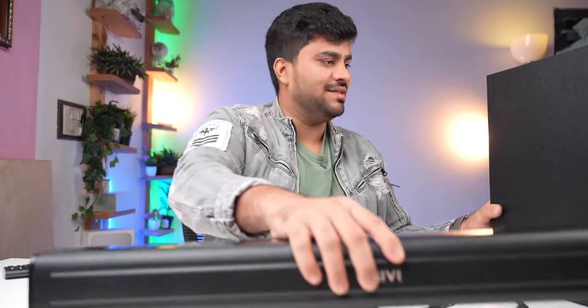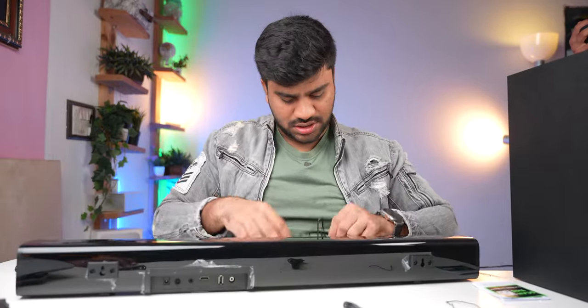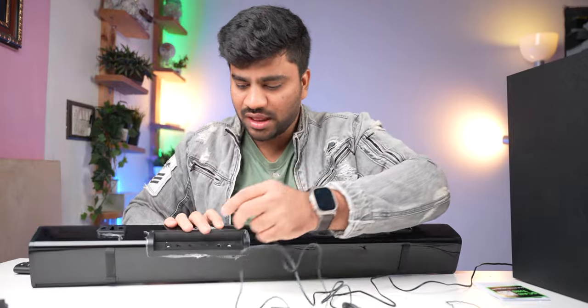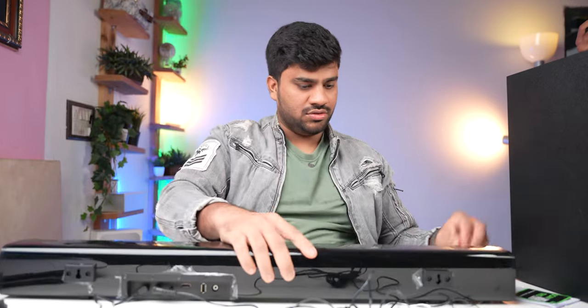Now let's connect it and see the sound quality. This cable is also quite big, so you can keep the soundbar at a distance and set it anywhere. The cable is not removable on one end but removable on the other, which is better. If it's a big size, you won't have a problem. So we are ready to go.